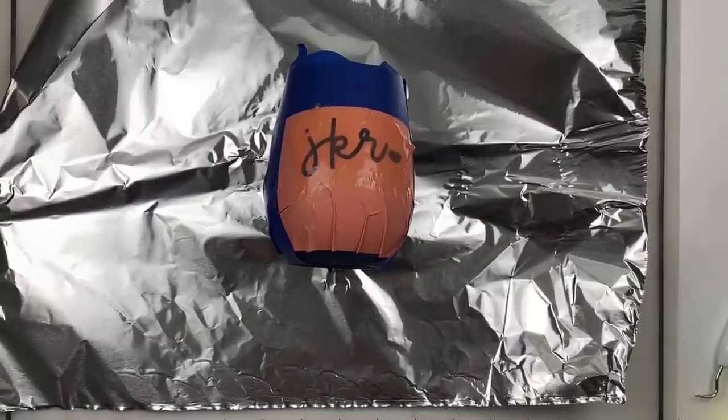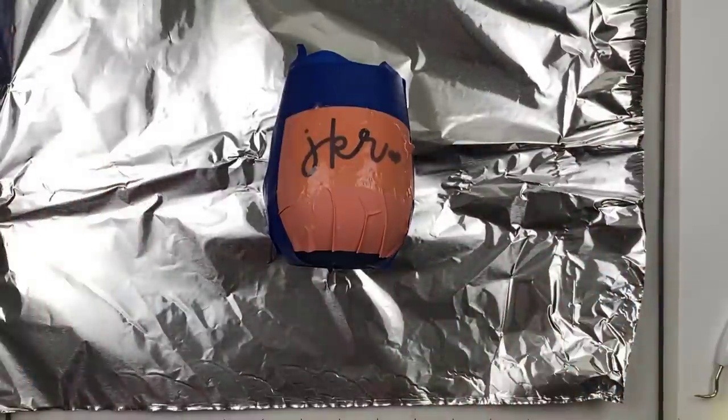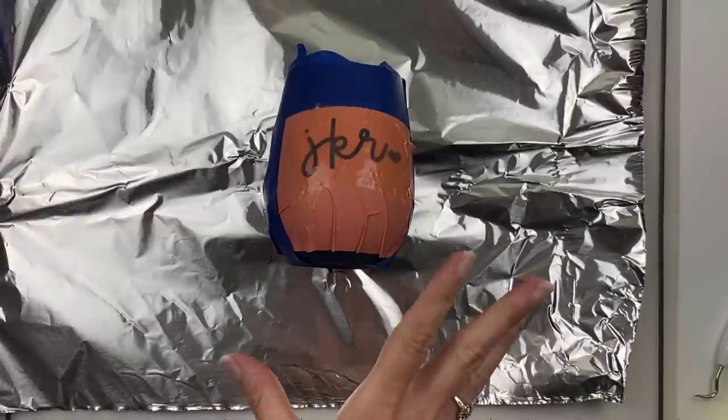Next we're going to the heat method for the Yeti. You might ask: if the time method worked just fine, why use the heat method? The reason is it's way shorter — you put the Citrus Strip on for 10 minutes, apply heat, and take it off. Usually with other tumblers, the paint comes off a lot easier with the heat method, so it saves time and is easier to use.